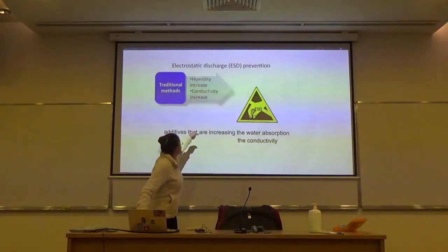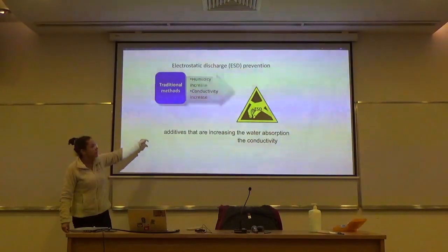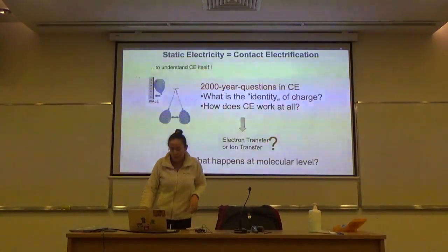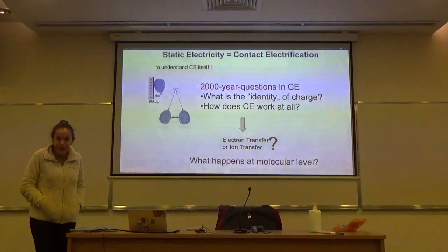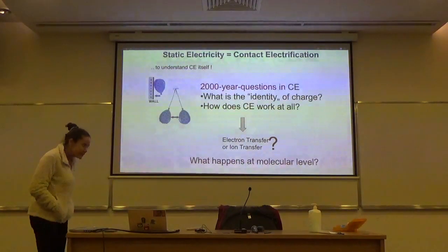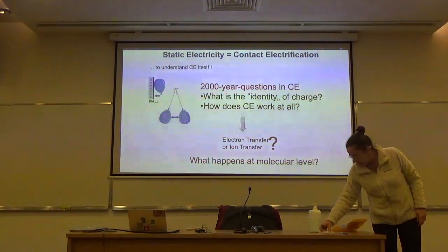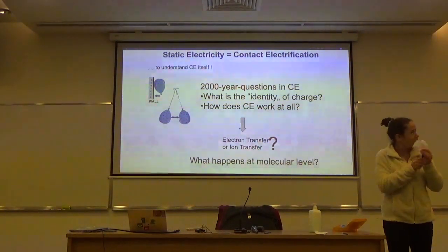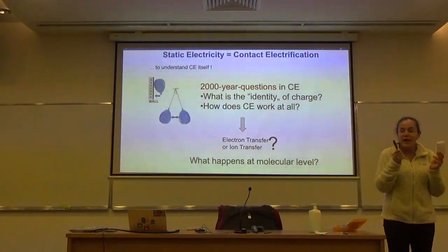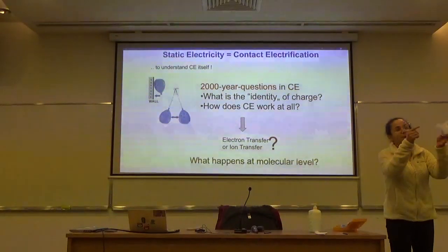In order to find new methods, we have to understand the reason for static electricity. Everyone knows from primary school: you rub two things — ebony against silk — and you get things charged. The textbook shows an electron transfer from one material to the other, with an arrow and an electron with a minus charge. But when I look into this mechanism, I see one very big incorrect thing: insulators do not have free electrons to transfer.